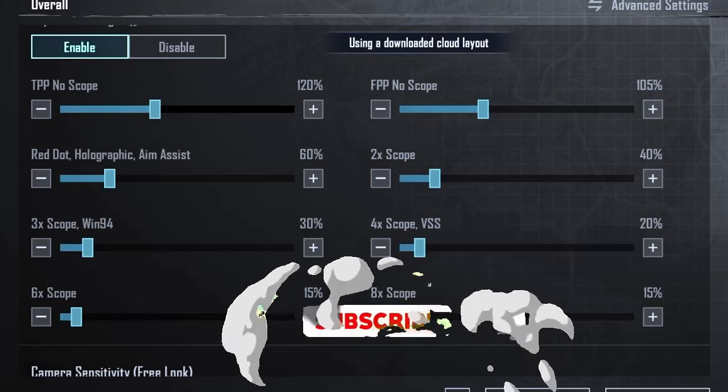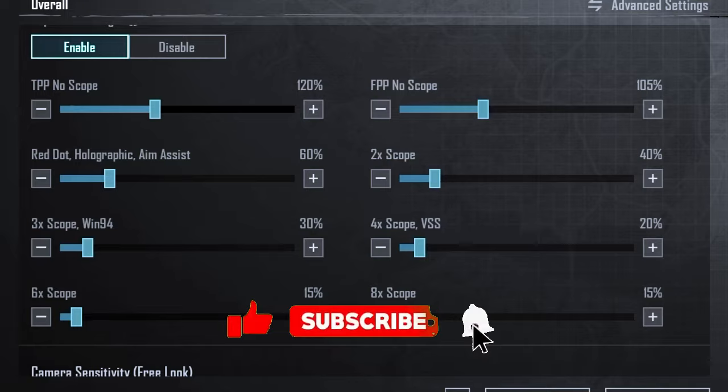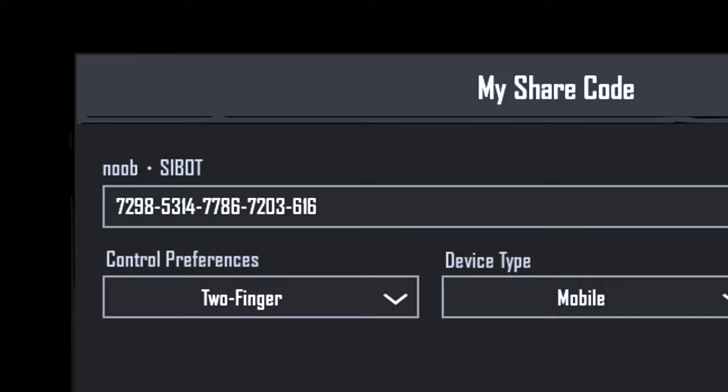Copy the code and use it. If it doesn't work, leave a comment or send a message to my TikTok. Thank you.